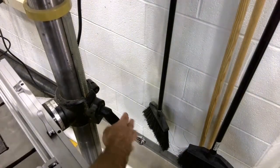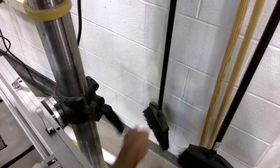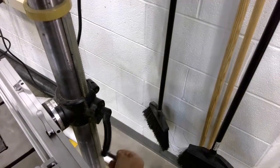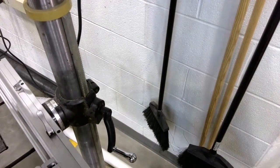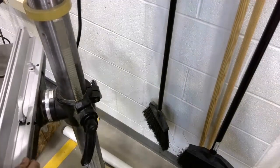And now, using the hand crank on the right side, I can easily raise or lower the table to the height that I need. Once I've got it adjusted where I would like it, I'm going to spin this so you can see better.